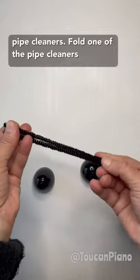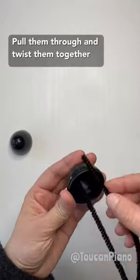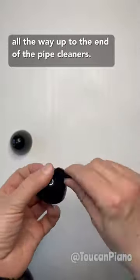Fold one of the pipe cleaners in half and thread the two ends through the holes in the bottom half of the plastic egg. Pull them through and twist them together tightly against the egg. Then twist them together all the way up to the end of the pipe cleaners.